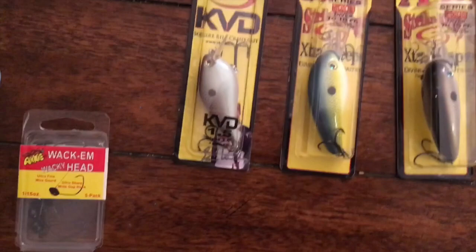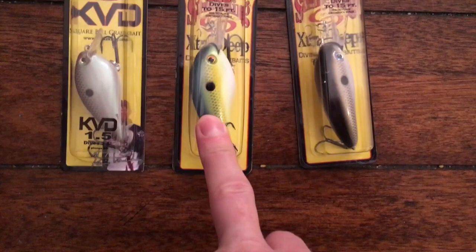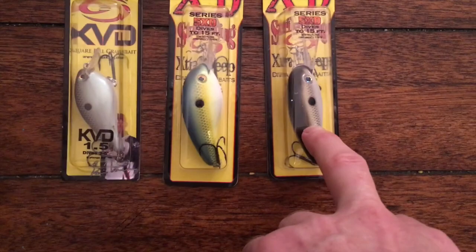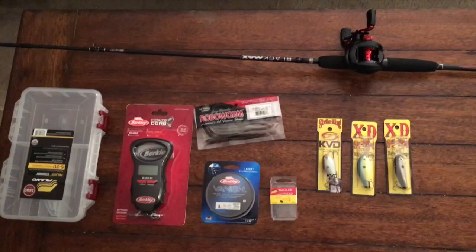Got a different color — the 5XD, which is a deep diver, which I think I'll need now while the fish are deep. And then another deep diver in a different color — the natural shad color, which is probably what's going to be best at Castaic. So yeah, this is my new little get-up for some new stuff for spring.